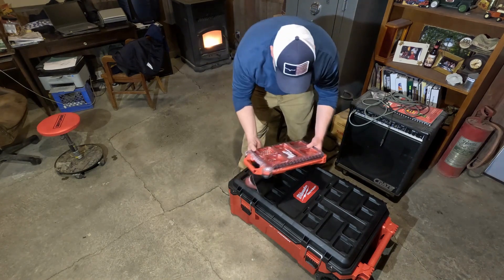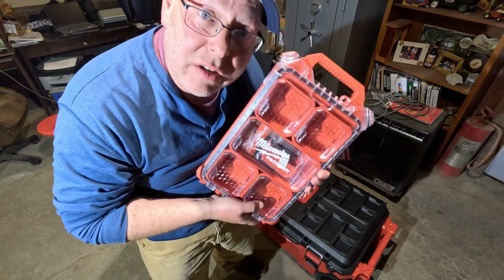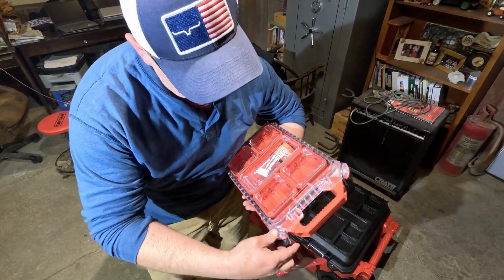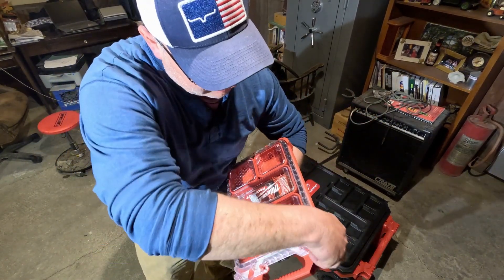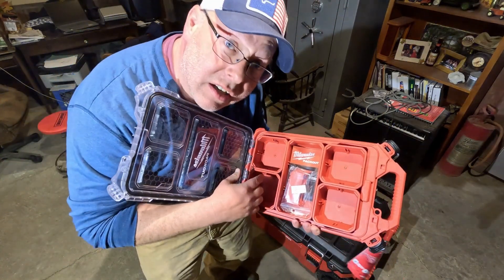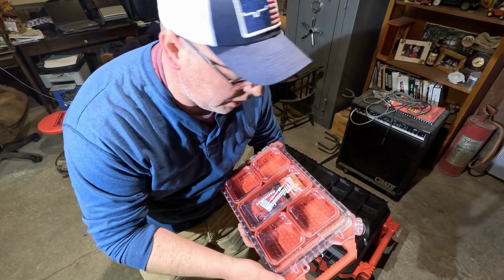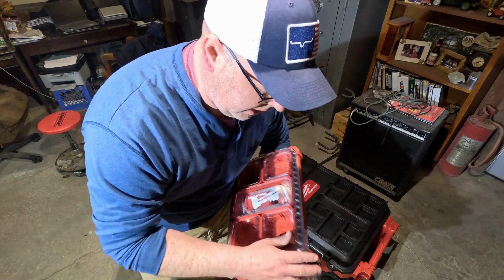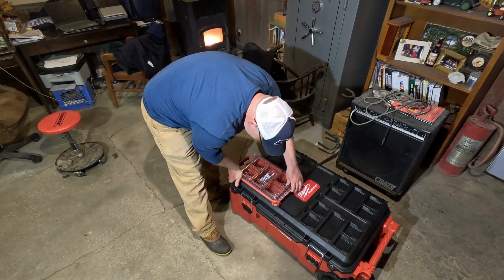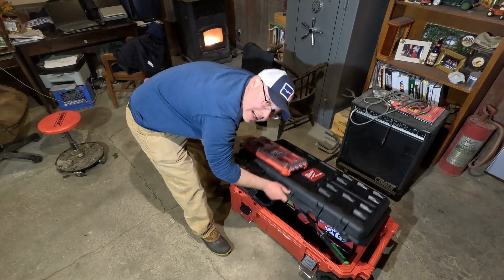Another handy item I found — I found this on sale for $19.99 at Runnings the other day when I was walking through. When you're working on stuff in your shop or in the field, these little compartments are very nice for your washers, bolts, nuts, O-rings, different things — whatever you may be working on. And it's Packout compatible, so it locks right on there and it's not going anywhere.